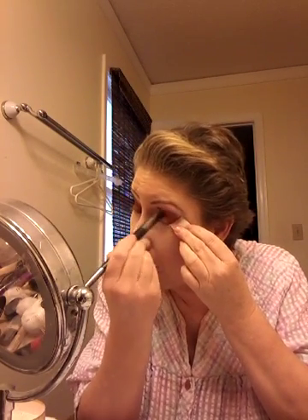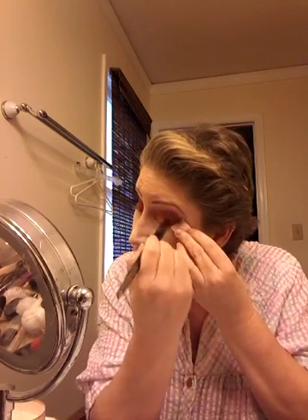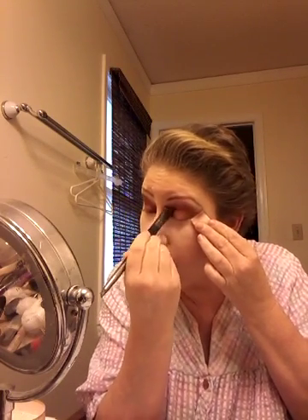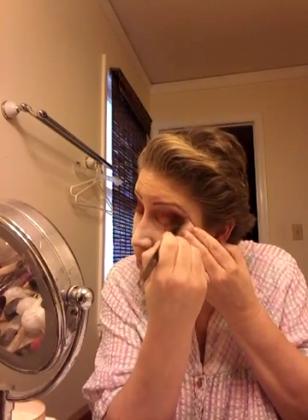Personal preference — if you prefer to do the crease first and go back, that works too. Blending a little bit. I like to do this kind of windshield wiper motion with my brush — my large blending brush. Everybody's different. Kind of did that where I wanted.